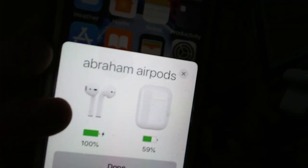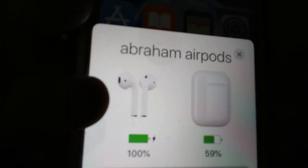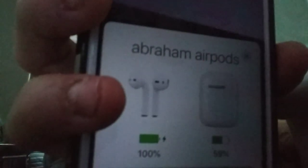There we go — it says 'Connecting.' You can also put your name on them; mine says 'Abraham's AirPods.' I'm gonna change it, but anyway that's how it looks. It also tells you how they're charged, so you always want to keep the case open to check that.